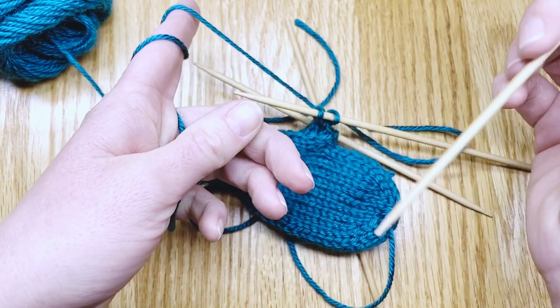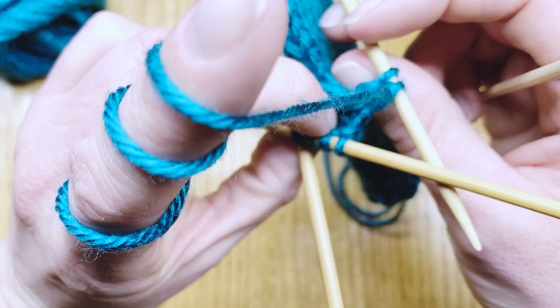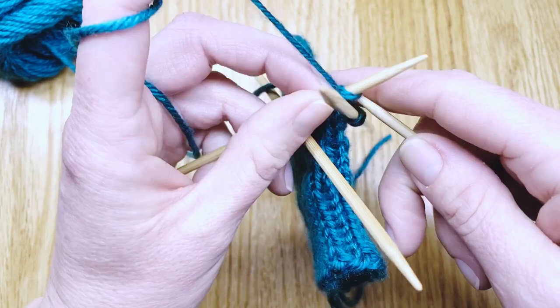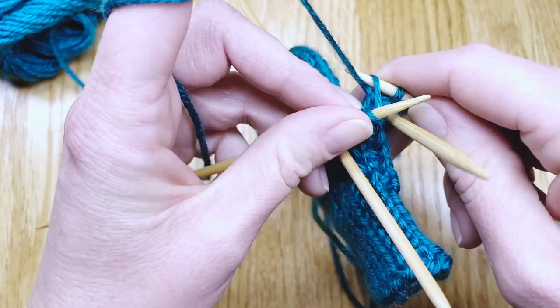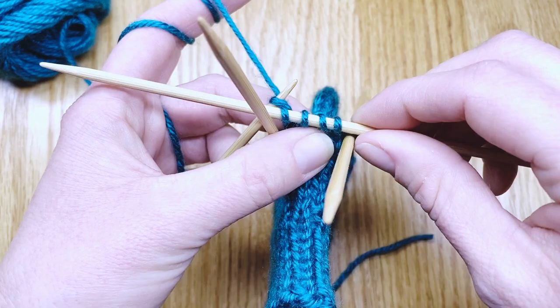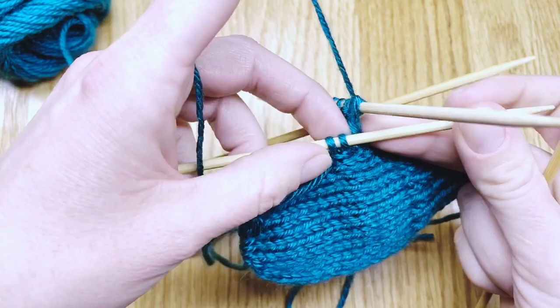Switch the free needle into your right hand. Pick up your work and locate the next needle in line — be careful not to pick up the wrong needle. Pick up the next one with stitches, which will be the one with four stitches on it here, and knit around those four stitches. At the end of that needle, switch it back into your right hand. Rotate to the last needle, which has two stitches on it, and work right into those.